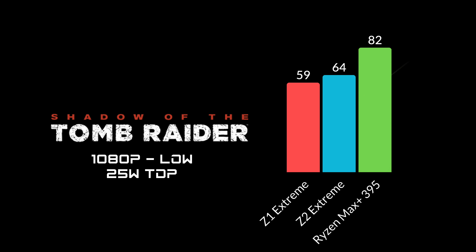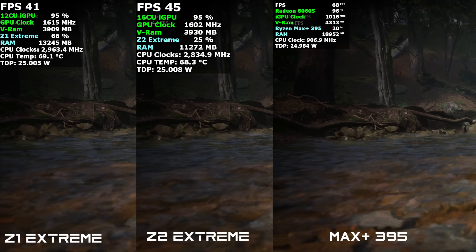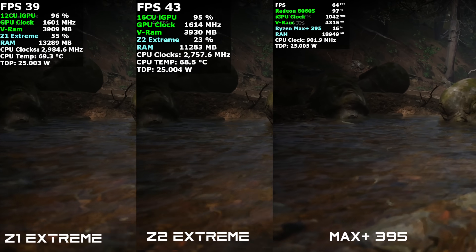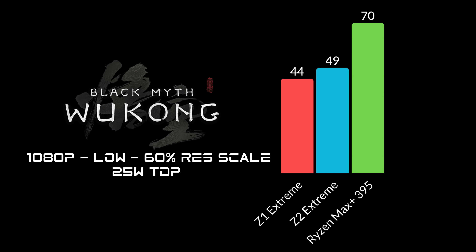So we've got a significant boost in performance here with the Max Plus, and these are using the same settings and the same TDP. The final side-by-side test is Black Myth: Wukong at 1080p low settings with 60% resolution scale using FSR. The Z1 managed 44 FPS, the Z2 up to 49, and the Max Plus 395 came in with 70 FPS using the same settings — no frame generation. So there are games where we'll see a significant boost in performance at the same wattage.